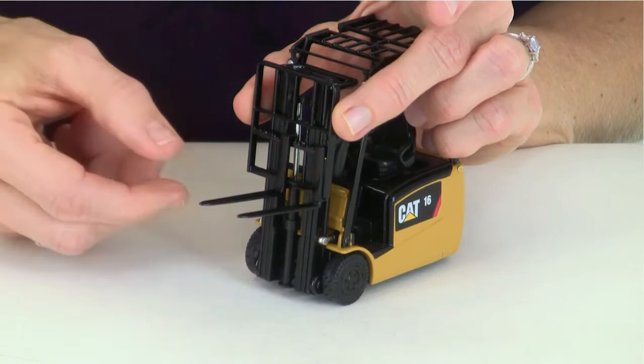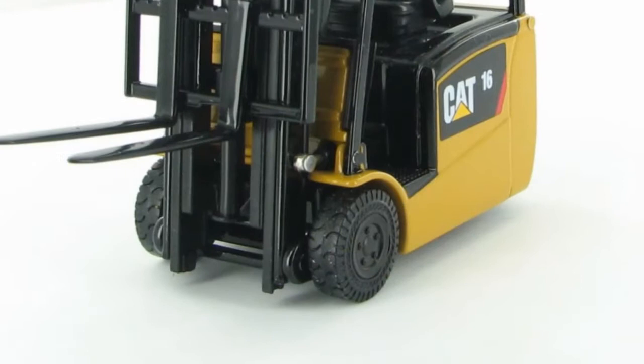The forks are also adjustable and removable. However, I don't know why you would want to remove them — it would be awfully hard to work without forks.